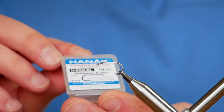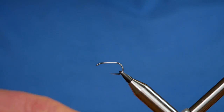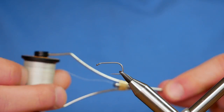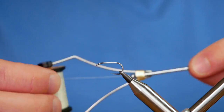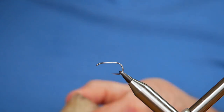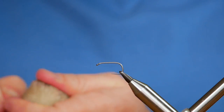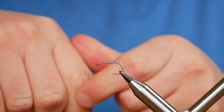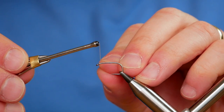In the vise is a Hanak H250 barbless hook. This one's at size 8 and it's a heavy wire bronze hook. The thread I'm going to be using today is the unithread — it's white and it's at 6-0. First thing to do is get a good bit of wax onto your thread, and I'm going to cast on just behind the eye.